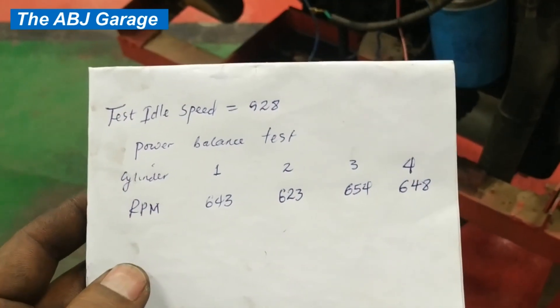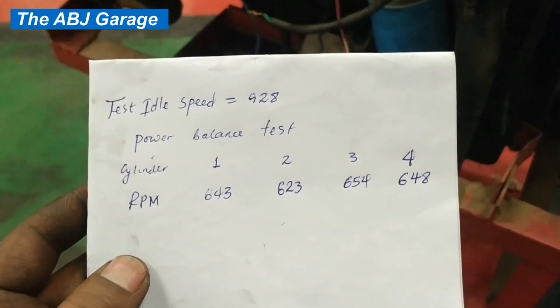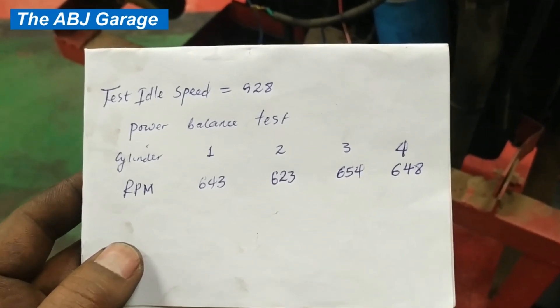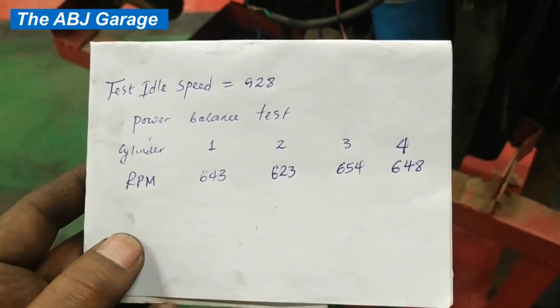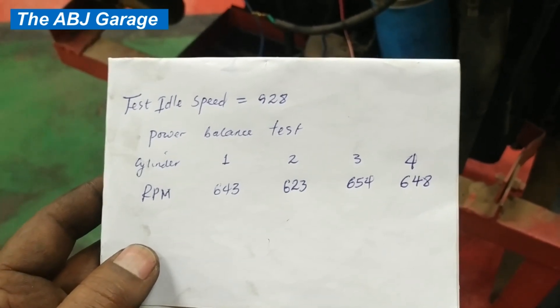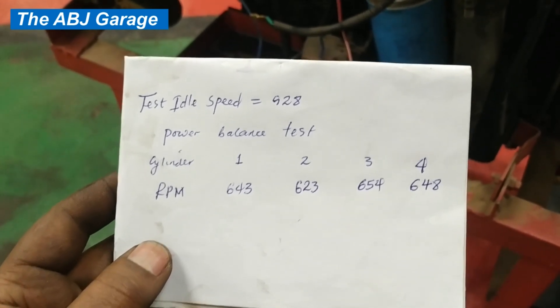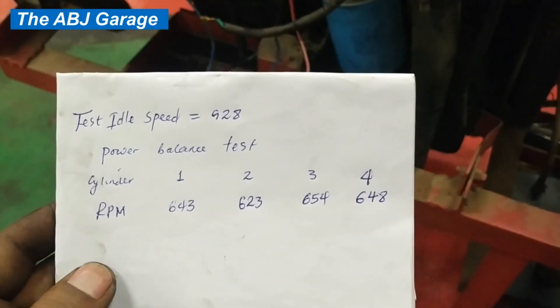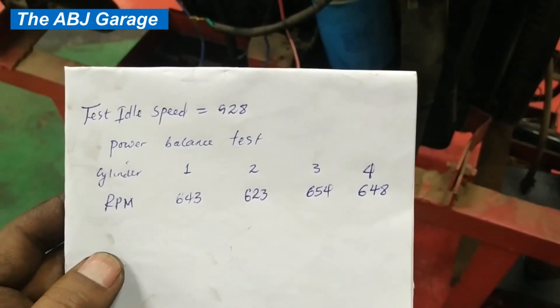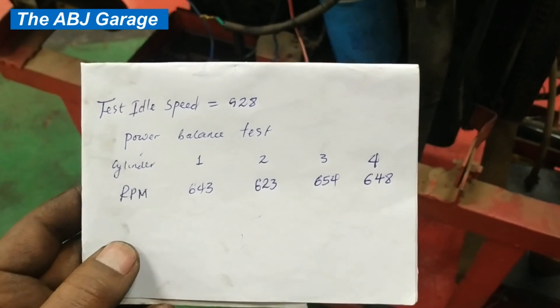This way you can measure the RPM drop in a diesel engine and compare every cylinder. The results are very nice and almost close together. I should have increased the engine idle RPM to somewhere around 1500 for smoother operation, but the engine is in good condition. By using a digital tachometer, you can measure the RPM change and compare each cylinder.